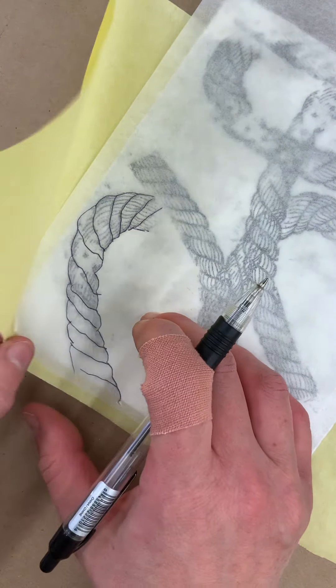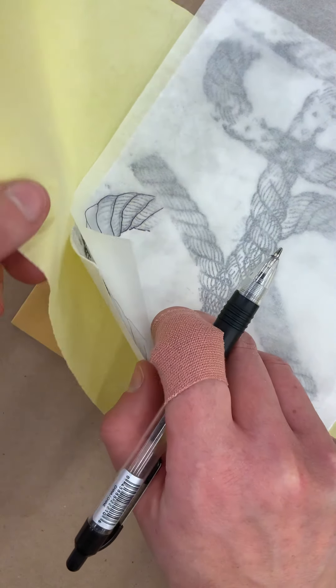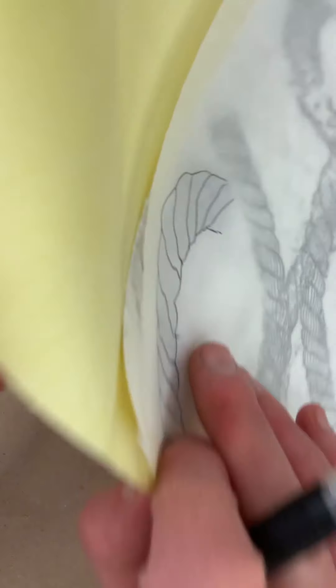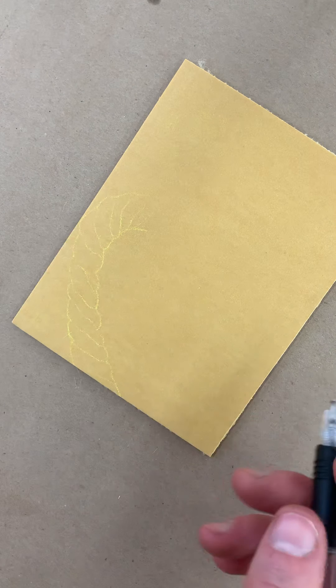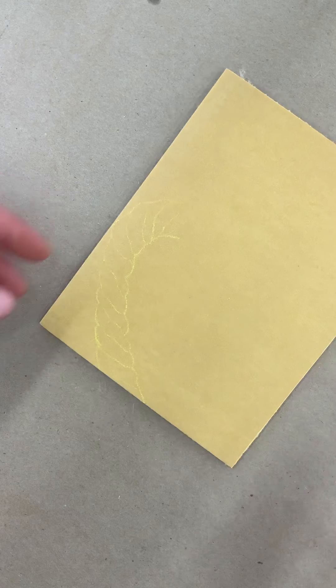And then when you lift all three of those up, you can see a really light image of where you want the image that you're going to be working with to go.